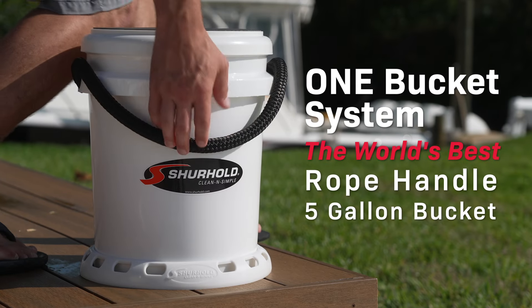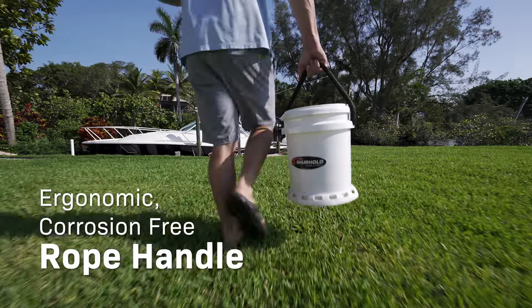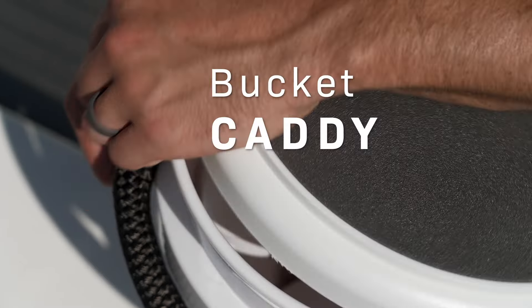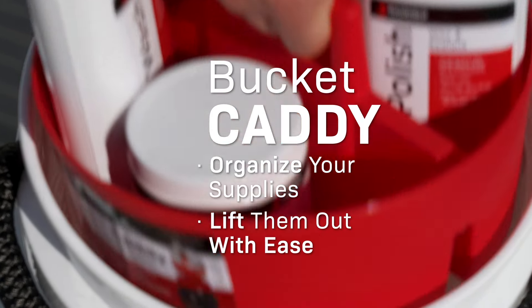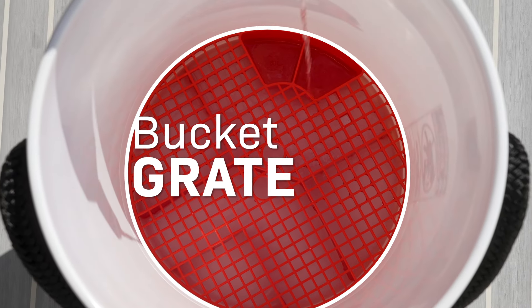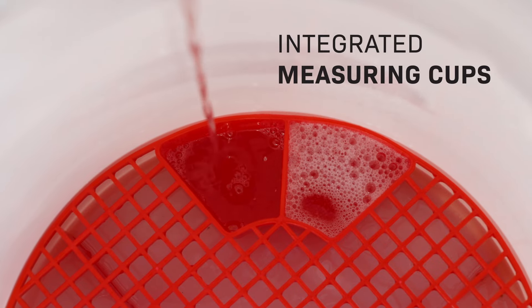The Sure-Hold One Bucket System is your storage and detailing solution, featuring an ergonomic corrosion-free rope handle, a bucket caddy to organize your supplies and lift them out with ease, and a bucket grate to elevate your wash tools out of dirty water with integrated soap measuring cups.